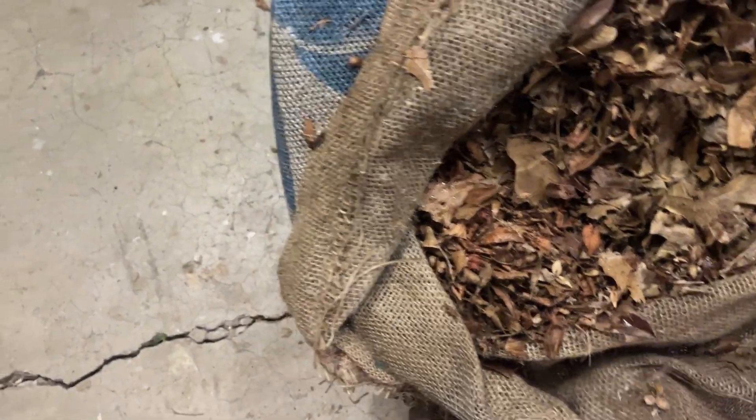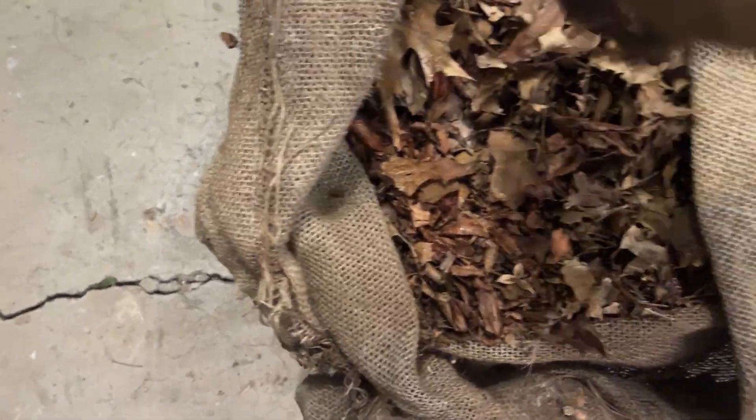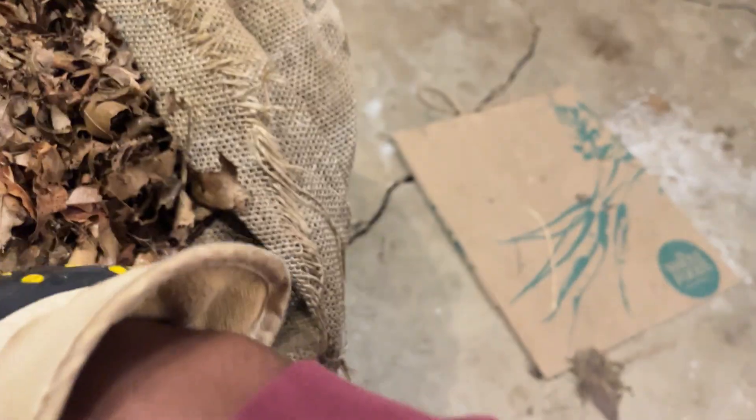They've been outside, so they've been subject to all of the elements — the rain, the sun — so they've gotten wet, dried out, gotten wet, dried out. I just want to see how that breakdown is going to determine whether these leaves would be an ideal substrate for a worm bedding.